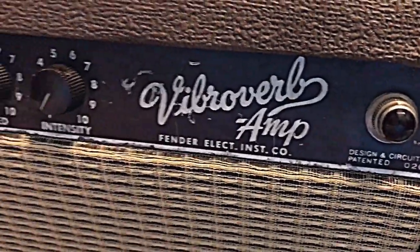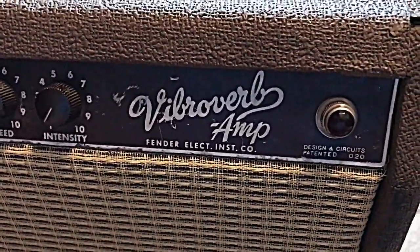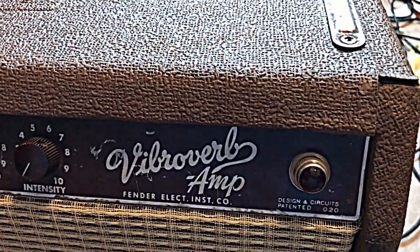What we have here is a brown face Fender Vibroverb from 1963, and here we have this famous brown tolex. In this video I want to show you how you can easily clean it.